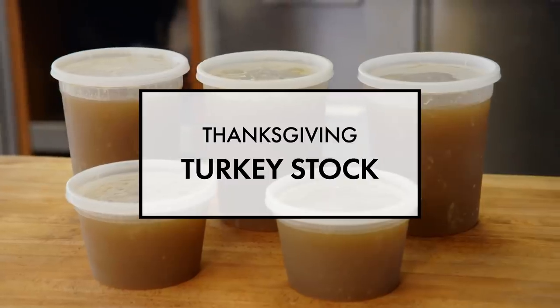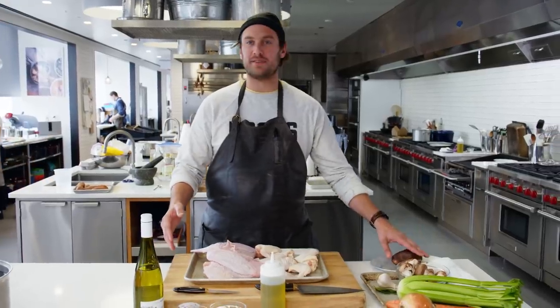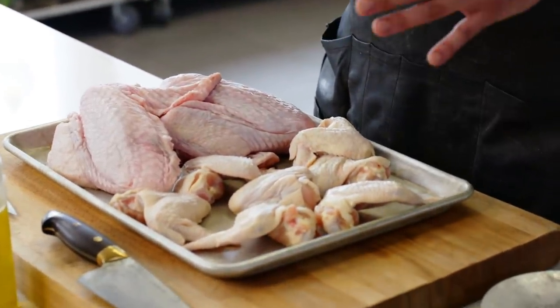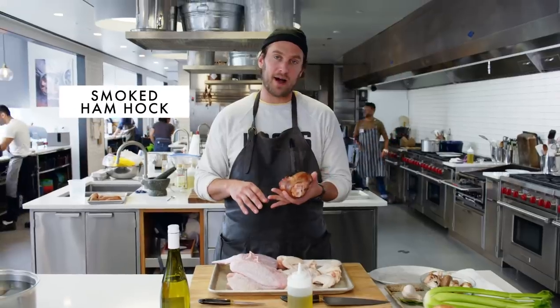All right guys, today we're going to be making a turkey stock — a little twist of it that I developed for the Thanksgiving issue. I think it's just an overall home run of a turkey stock you can make any time of the year. We start with a little bit of chicken wings and turkey wings that you can get from a butcher shop. I like to add a smoked ham hock too — it's kind of my little curve ball — so let's get that going.